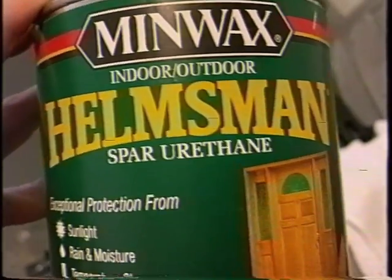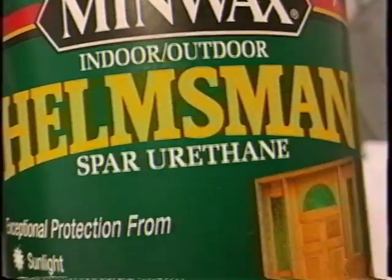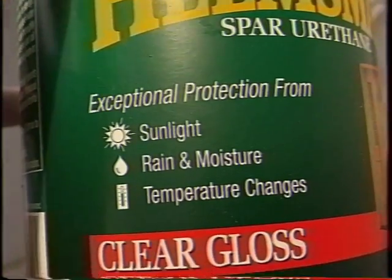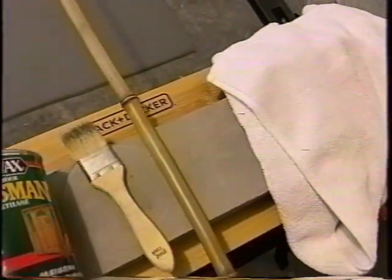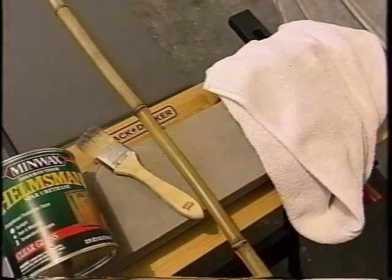Next, we got our spar urethane. I went with the Helmsman — they have this at my local Lowe's. Spar urethane seems to be the best bet. It has a good amount of flex to it and offers all the protection we need from sunlight, rain, moisture, and temperature changes. I went with the high gloss just to give it that sheen and pop — I think it should get it looking good. Lastly, just got a small brush here, just had that one lying around. And that's all we need.